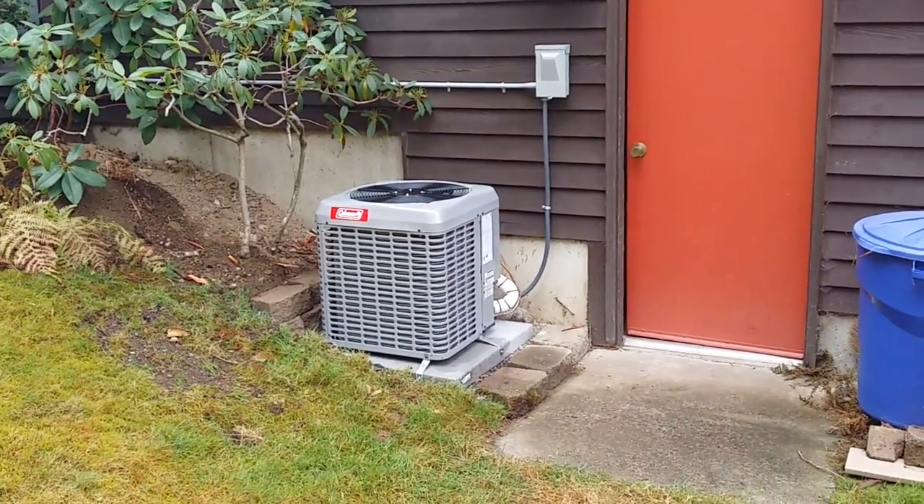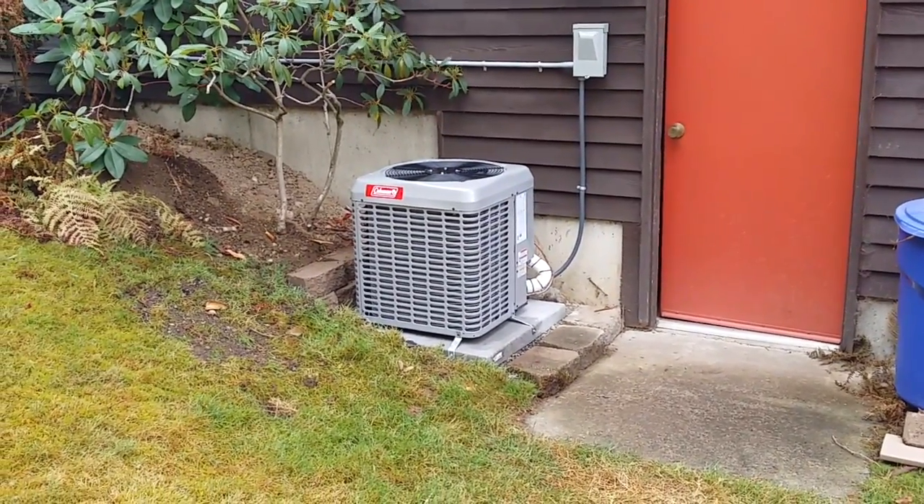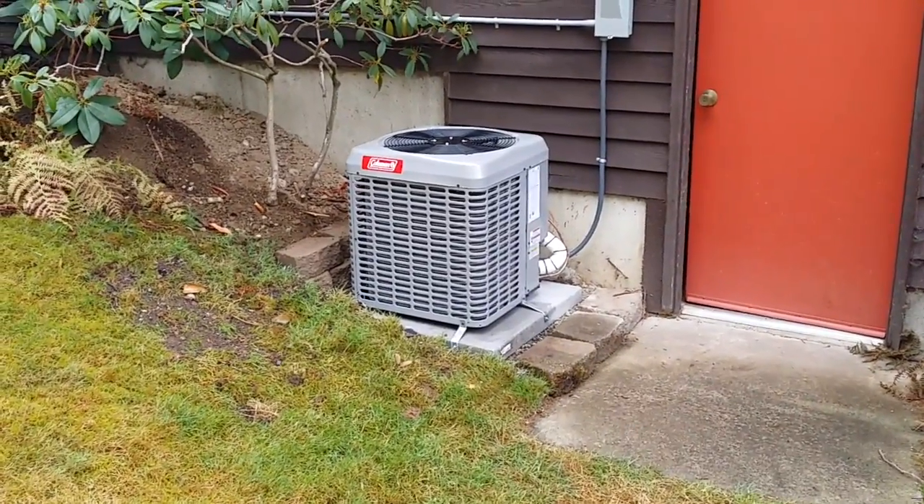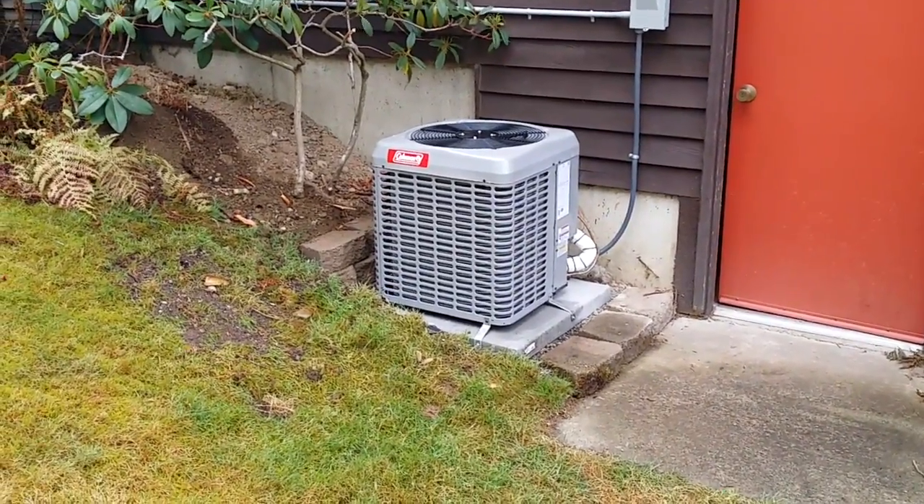Hello, this is Wes with BarronHeating.com, BarronGreenTeam.com, and Viable Systems Consulting. This is a Coleman York Luxair 2-ton 13 SEER with a compressor sound blanket.